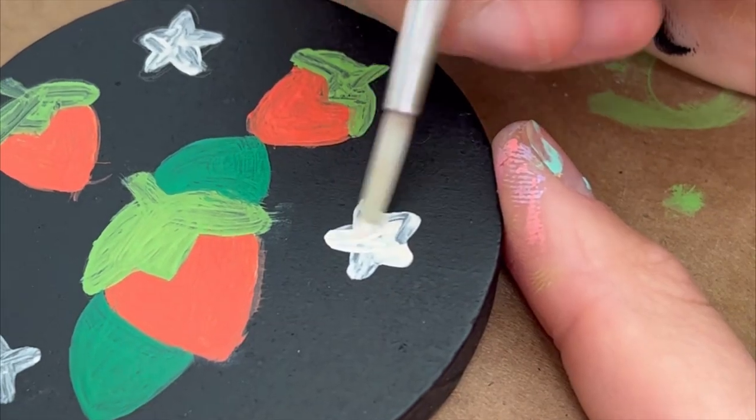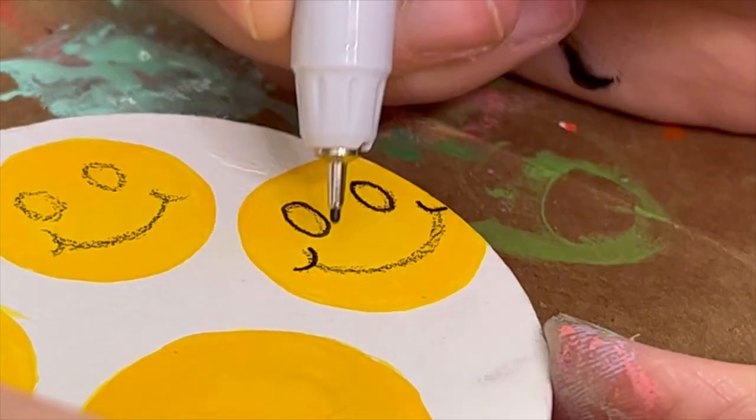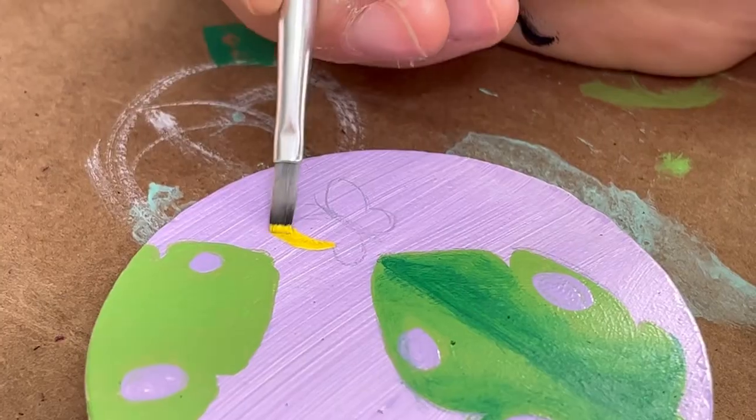Strawberries are the summer fruit of the year — you can't disagree with me, that's just true. They are the summer fruit of the year. And of course for summer you need some yellow smiley faces, the most iconic icon of the summer.